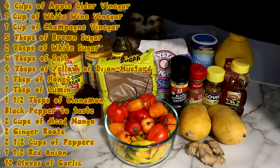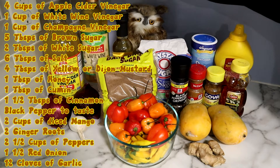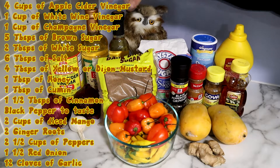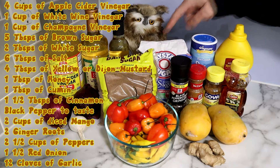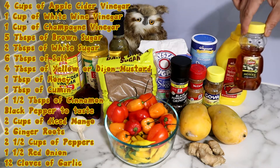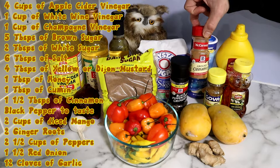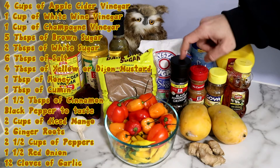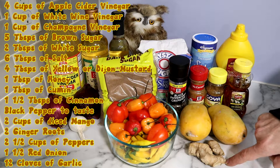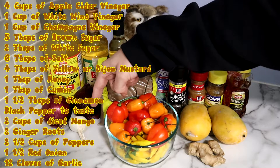Okay, get ready. First, you're going to need four cups of apple cider vinegar, one cup of white wine vinegar, one cup of champagne vinegar, five tablespoons of brown sugar, two tablespoons of white sugar, six tablespoons of salt, four tablespoons of yellow or Dijon mustard, one tablespoon of honey, one tablespoon of cumin, one and a half tablespoons of cinnamon, some black pepper, two cups of mangoes, two ginger roots, two and a half cups of peppers, one and a half red onion, and twelve cloves of garlic.